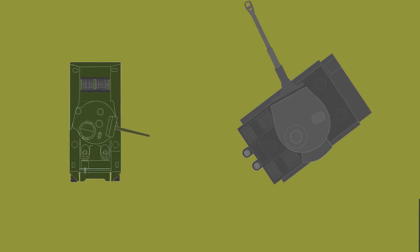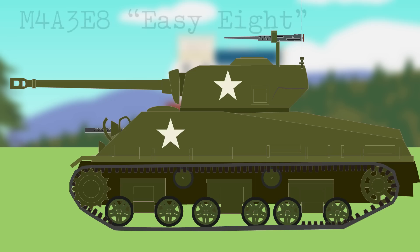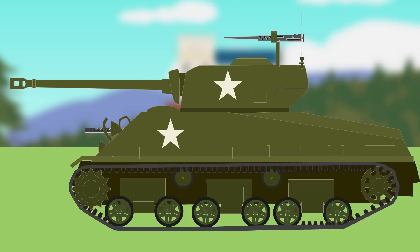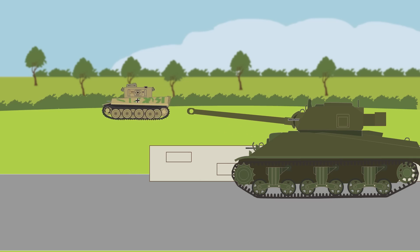It would take superior numbers of Shermans to take out one Tiger or Panther tank. One problem was fitting the Sherman turret with a more powerful gun. While some Shermans were fitted with a 76mm gun — such as the M4A3 EZ-8 — and some with the 105mm Howitzer, the true anti-tank answer was the British Sherman Firefly, a modification that fitted a QF 17-pounder gun in the turret.